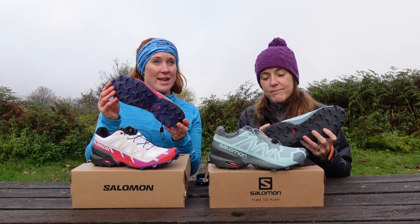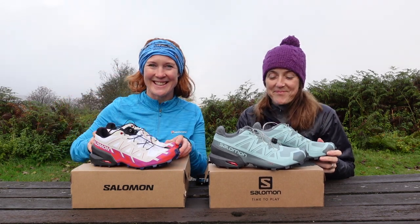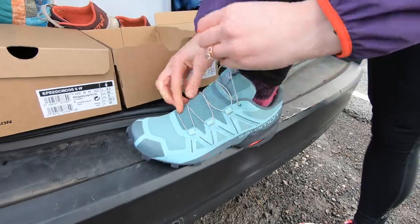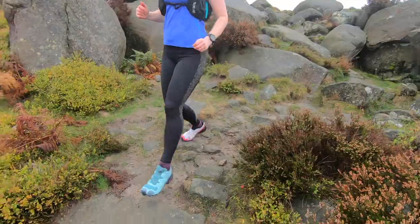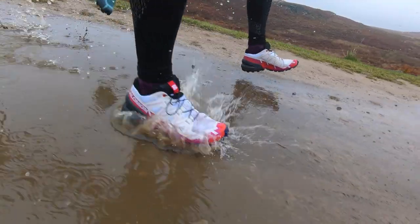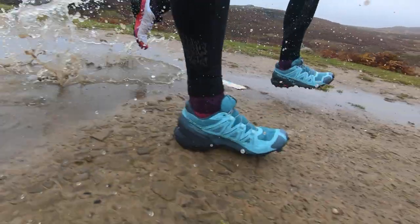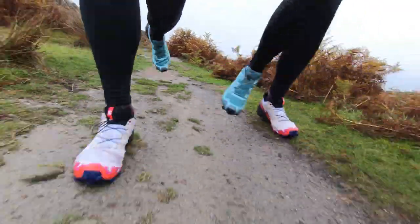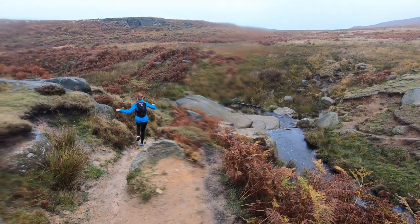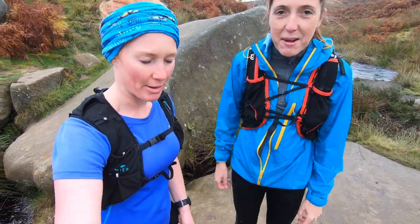So we are today going to put this to the test in a very muddy Peak District. We've found some mud already and we're testing the Salomon Speed Cross 6 compared to the 5. On the rocky sections, they both feel very similar — the grip on rock is very similar and very effective on both.